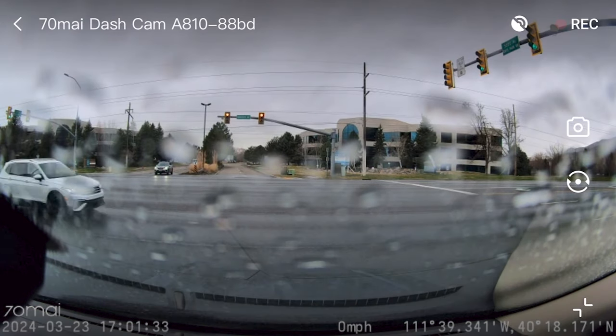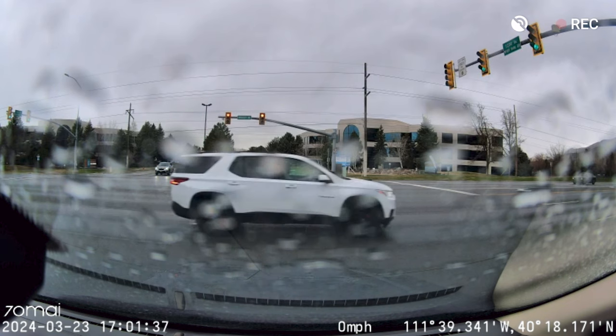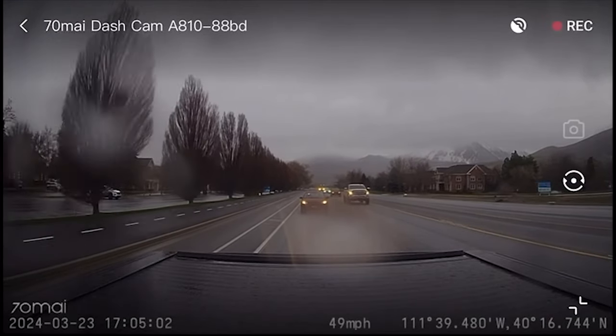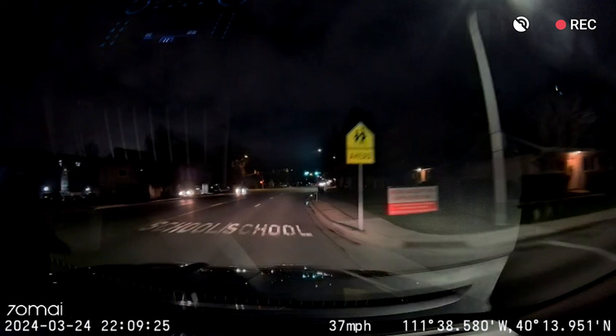The app is super easy to use — it obviously keeps your location and speed and all that important information for if you ever need it. Here's a look at the app, and that rear camera looks just as good as the front-facing camera and it's just as important. Here's what it looks like driving at night — it's also just as clear.